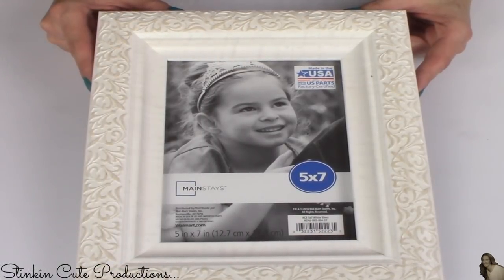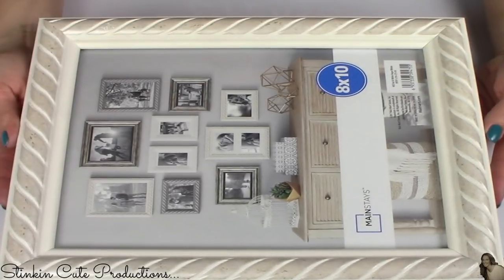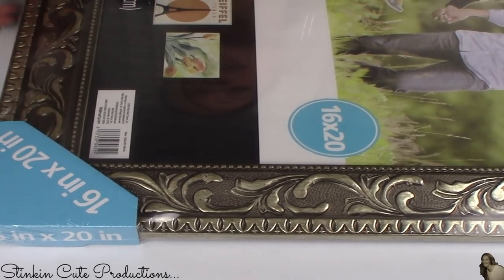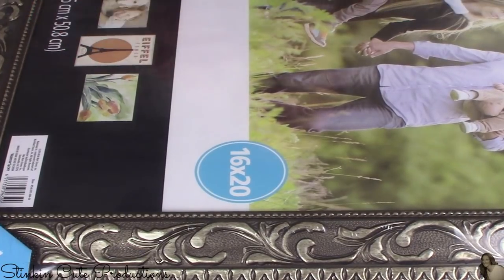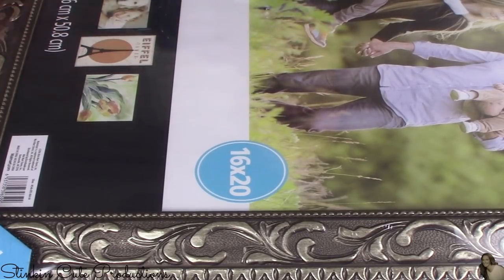Walmart has amazing frames. I don't mind paying $4 for a frame because the frames you can get for $4 are so amazing — I absolutely love them. This one is a 5x7. I also picked up this 8x10, and this 16x20 inch frame that I absolutely love. I only paid $12 for this large frame because it has plexiglass instead of regular glass, which was exactly what I needed for the upcoming DIY I'll be using it for.